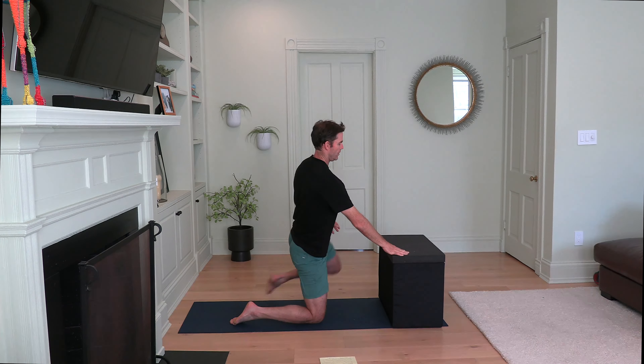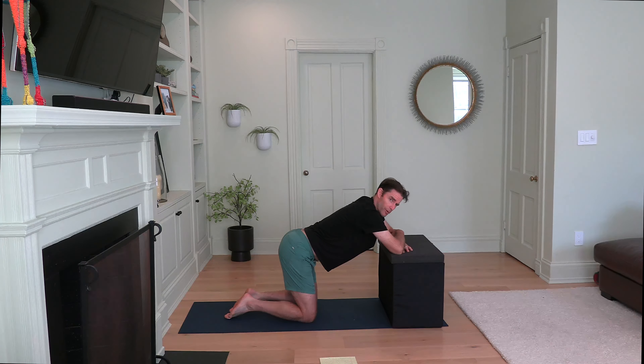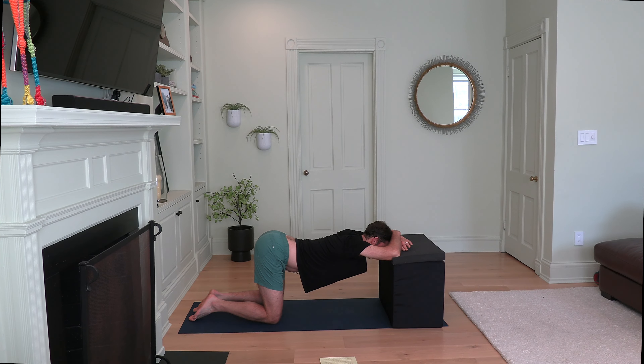Now bend your knees. Place your arms and stack them on top of each other — take your right hand and place it on top of your left forearm. Both arms will rest on the chair. Rest your forehead on the chair. Walk your knees back until your hips are at 90 degrees. This lets your back drop. Let your shoulders relax, let your upper body drop towards the floor, let your stomach drop towards the floor. And breathe. Let yourself sink. You might feel a little stretch in your shoulders, your back, your chest, or your stomach.